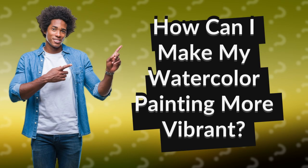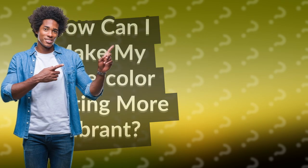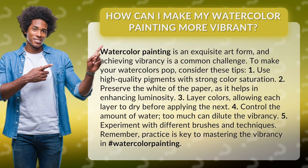How can I make my watercolor painting more vibrant? Watercolor painting is an exquisite art form, and achieving vibrancy is a common challenge. To make your watercolors pop, consider these tips.